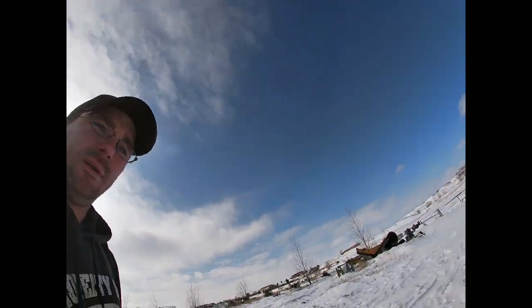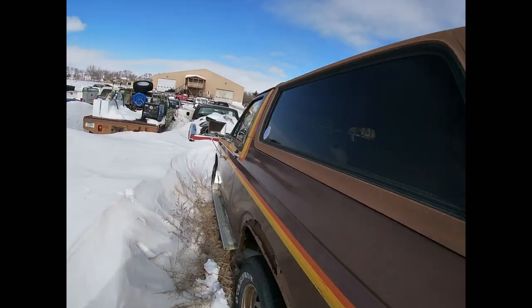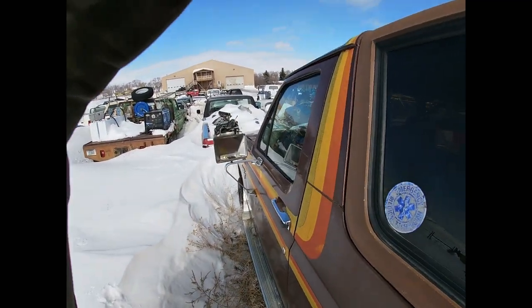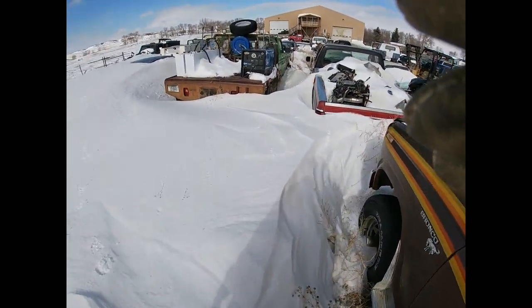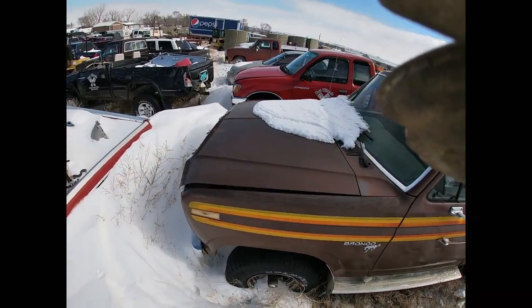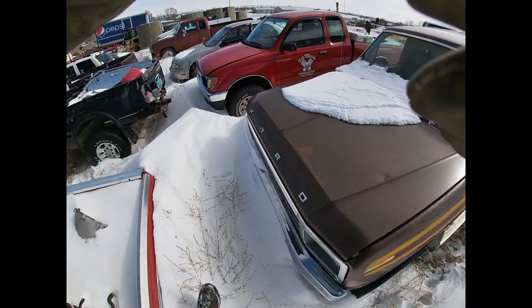So here we are, the old brown cow. Basically what had happened there — well, I brought it into town with me when we moved. I drove it around quite a bit, truth be known.